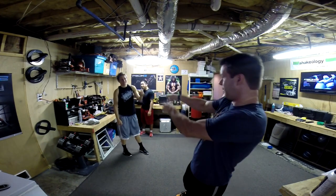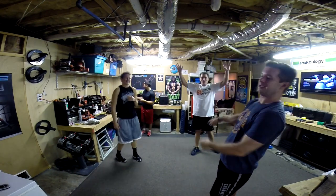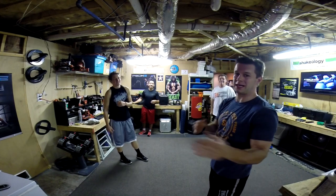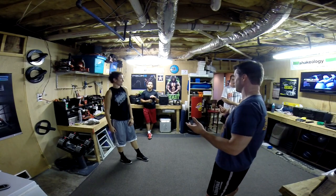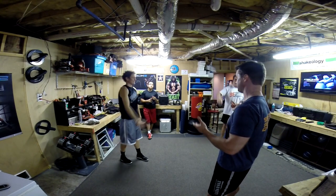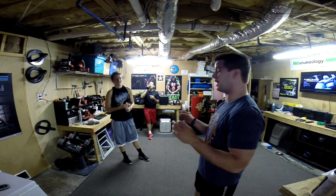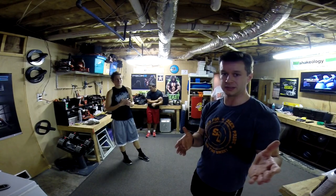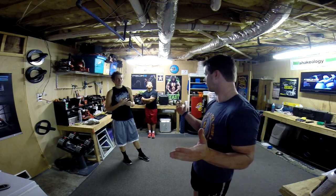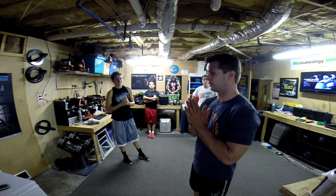Hey guys, it's Coach Todd. We got Amanda, Billy, Dave, and it is Day 1 of P90X3. I'm choosing to do the double schedule — anybody doing doubles with me? All right, well I'm just gonna be honest, I'm not completely impressed with the double schedule yet, especially not in block phase one, because today's doubles is called the Cold Start, which is basically just a 12-minute warm-up and stretching.